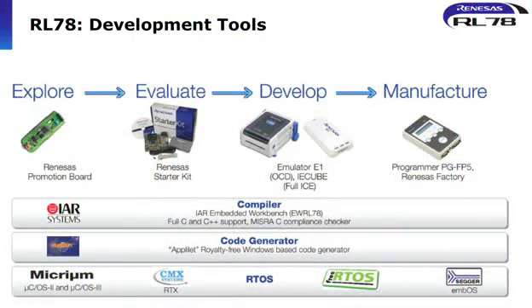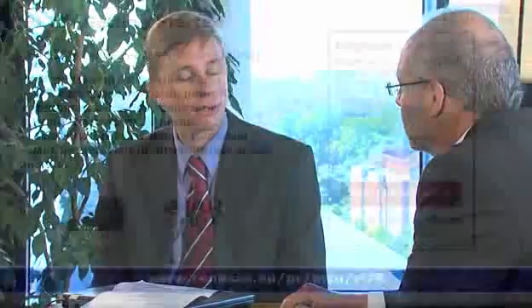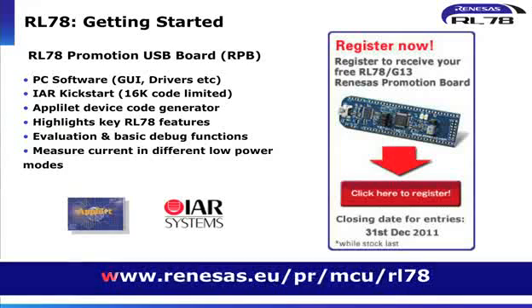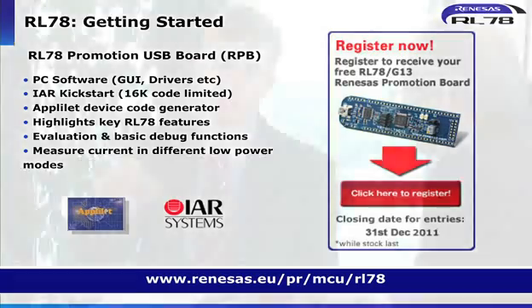What kind of evaluation, development support, and tools are you offering for these microcontrollers? It's a new platform lineup, but we already have two tools available. First of all, the Renesas Promotion Boards — the RL78 RPB. This is a free-of-charge tool we actually give away to customers. Customers can register via the Renesas internet site. The RPB basically allows simple evaluation and simple development, and you can also test key features such as low power — you can directly connect a meter to that board for testing those figures, proving the numbers I was talking about.